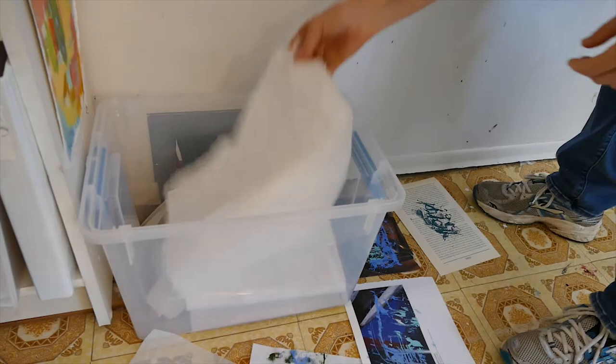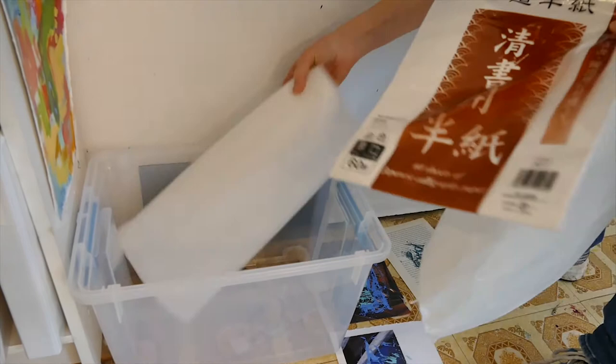So I'll use deli paper, rice paper, but I wouldn't tend to use cardstock or something like that.